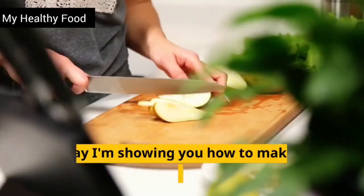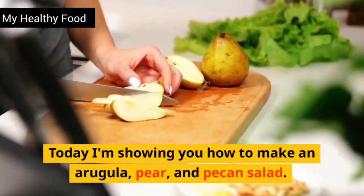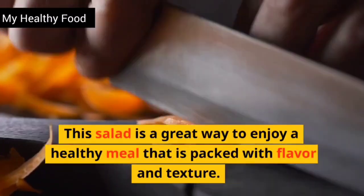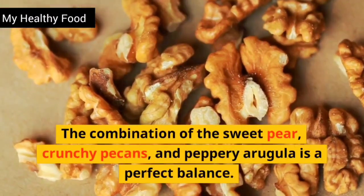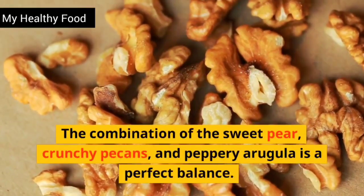Hi everyone. Today I'm showing you how to make an arugula, pear, and pecan salad. This salad is a great way to enjoy a healthy meal that is packed with flavor and texture. The combination of the sweet pear, crunchy pecans, and peppery arugula is a perfect balance.